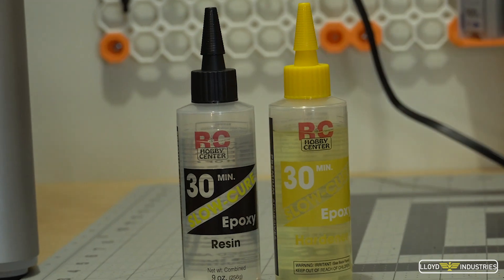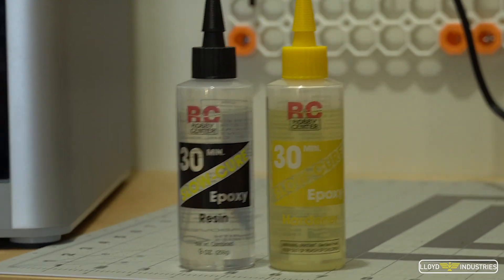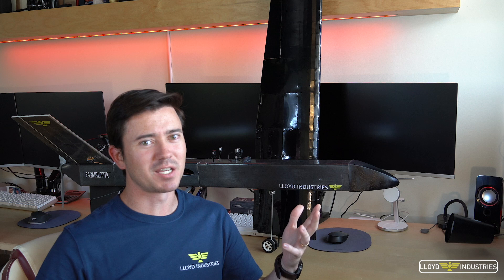I had to mix like 5 batches to do the entire wing, so I went out and looked for an epoxy with a bit more working time. I found a 30-minute epoxy from Bob Smith Industries, thinking I'd have so much more time, only to find out I got an extra 3 or 4 minutes. But once I asked ChatGPT what I could do to increase the working time, I got it up to about 15 minutes, which actually helped a lot — only 2 or 3 batches.